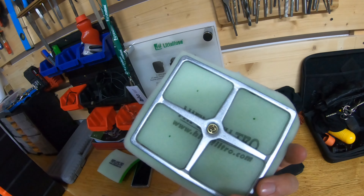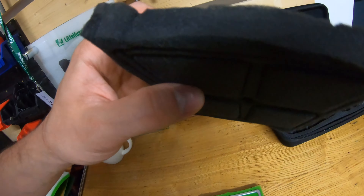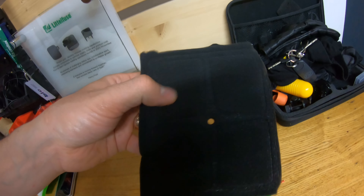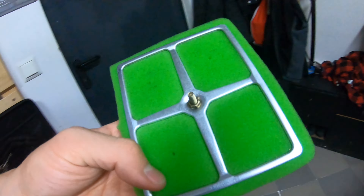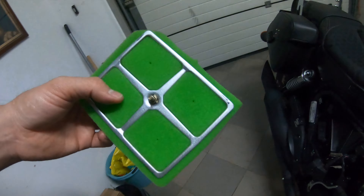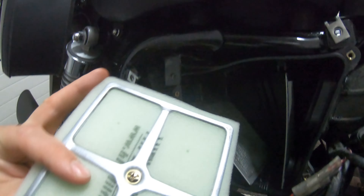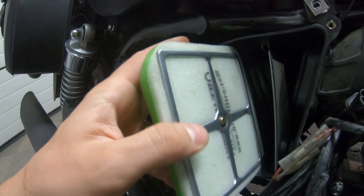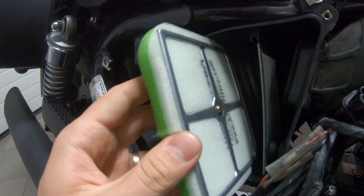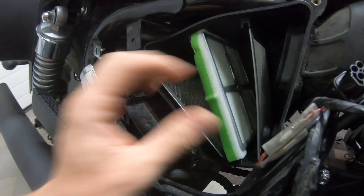There you go — it is now replaced with the high-flow filter. To be honest, I couldn't tell any difference, but it's green and I like the color. The way it goes in is just like this, the same way that you take it out — no changes there.